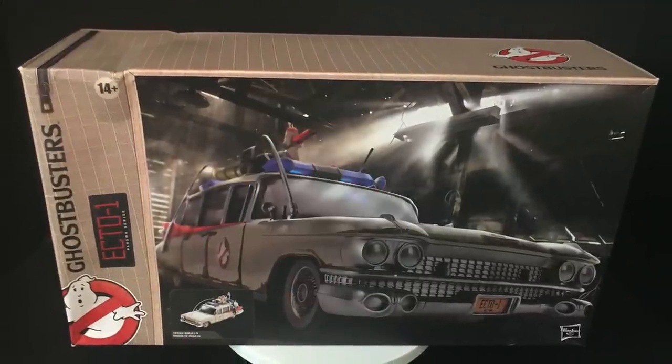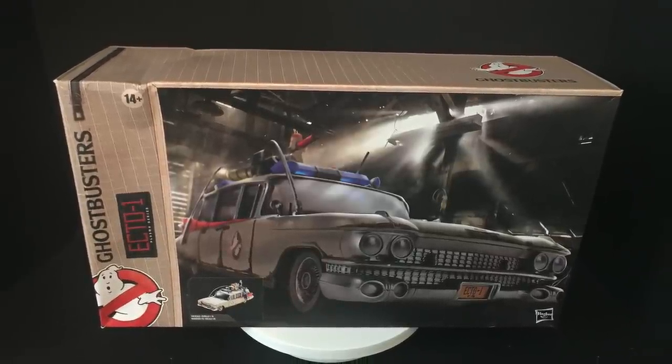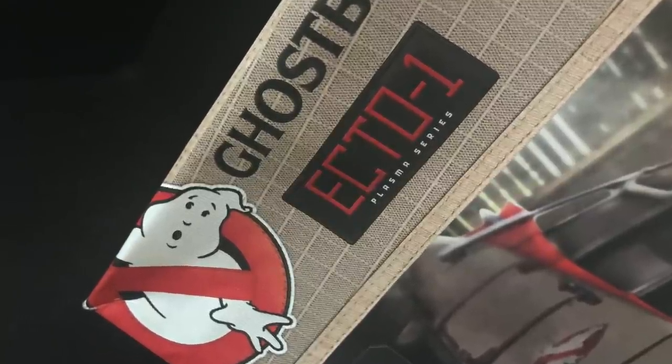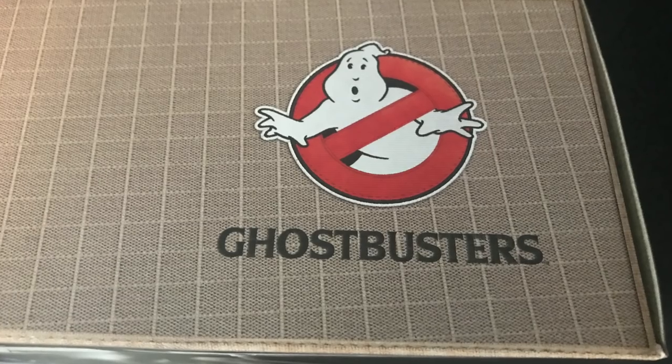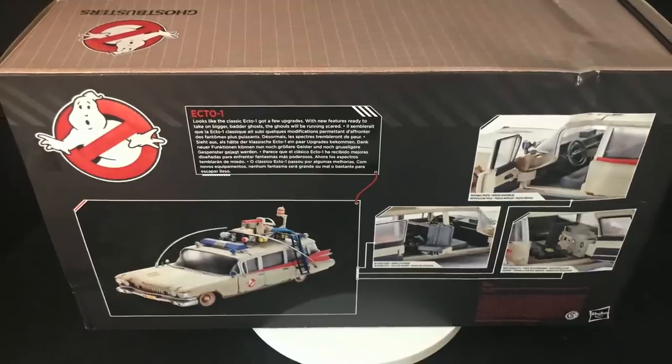Welcome back everyone, Toysha's here and I am back in again to give you guys another fresh look. Today we're totally checking out the brand new Hasbro Ghostbusters Plasma Series Ecto-1 — the new Ecto-1.